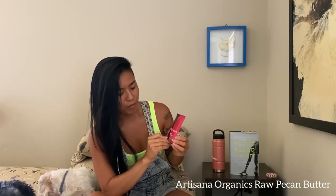Next — excuse me if I'm pronouncing this wrong — Artesana Organics raw pecan butter with cashews. This is completely organic, non-GMO verified, certified raw, and certified clean. It's just a single-serve packet, which is a great way to try some pecan butter. Those pecan pie Lärabar bars are super awesome, so I can only imagine pecan butter would be really good too.